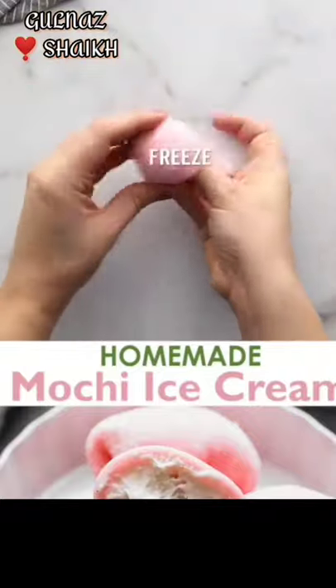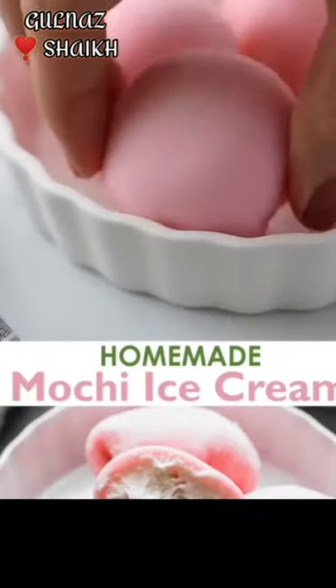Put the ice cream on the fridge. Then, put it in the fridge. Then, put the ice cream on the fridge.